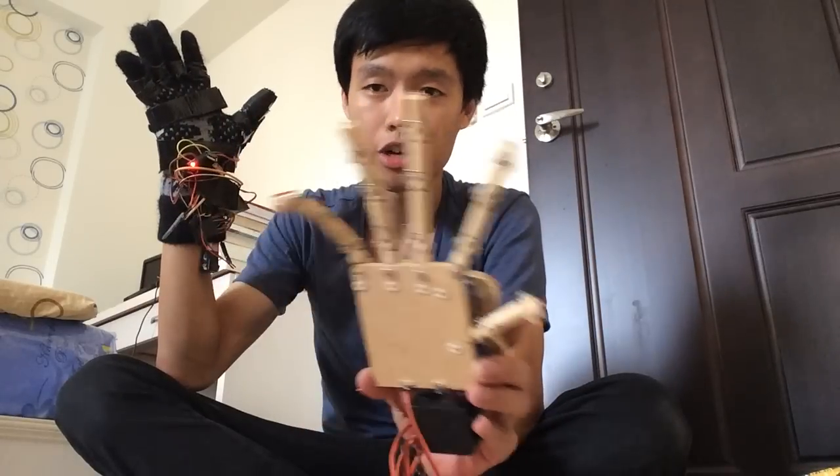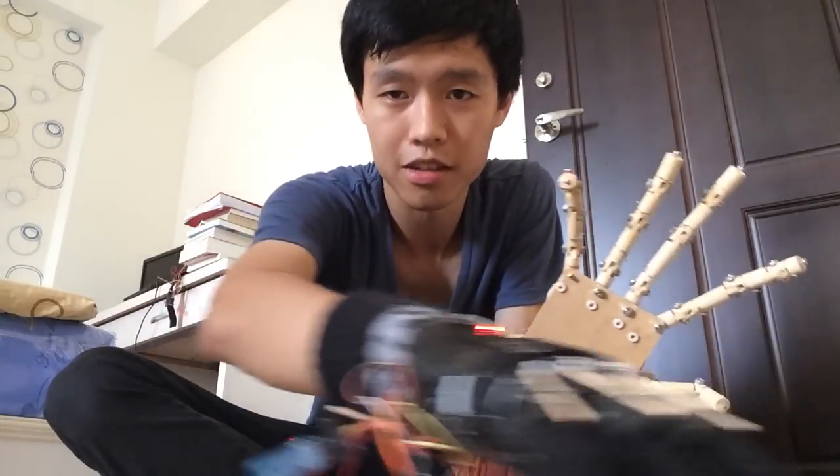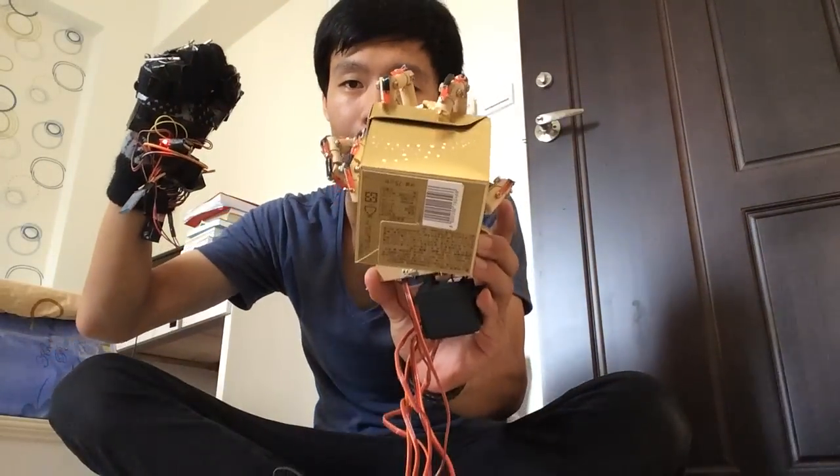With this hand I can actually grab something like this box here. I can pick it up and put it down.